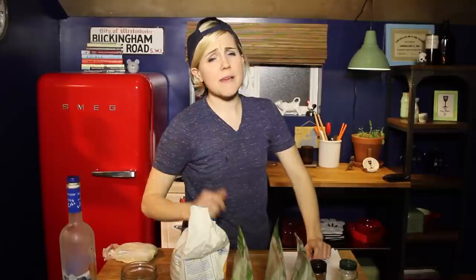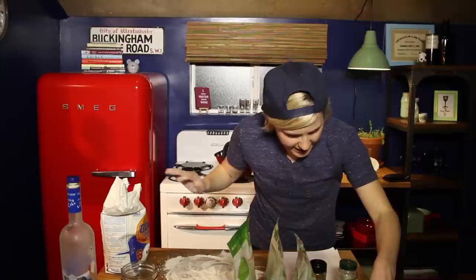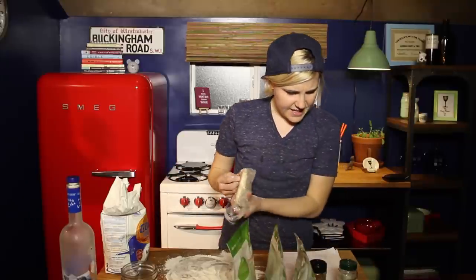The first step in making a Pop-Tart is actually to make some dough. I made some earlier. Sprinkle some flour on the top. Take your dough, pour it into a ball, divide it in half, flatten.